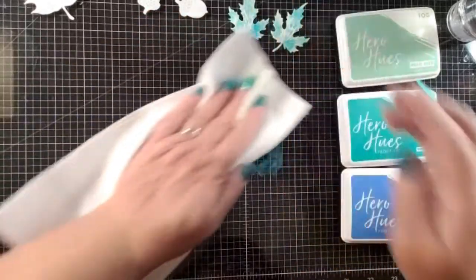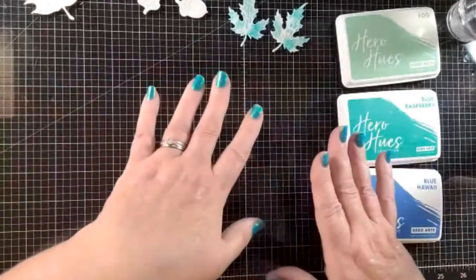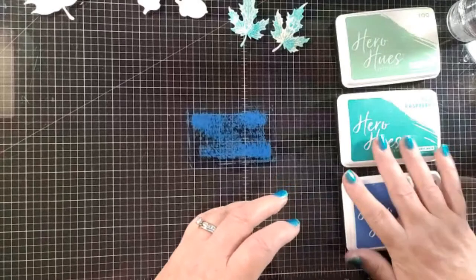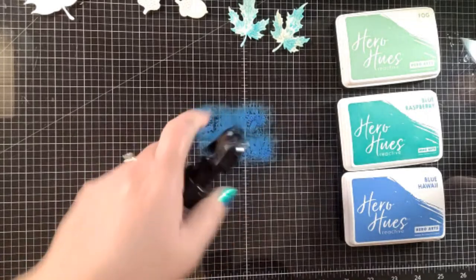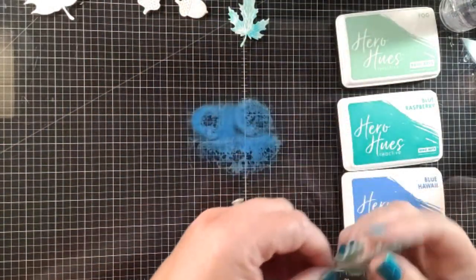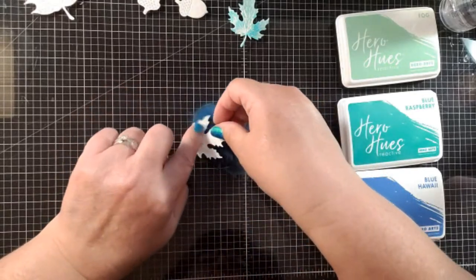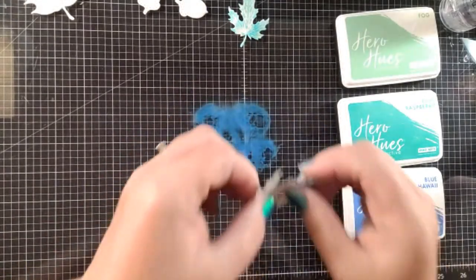Now we've got the second color on here. Now I'm going in with blue hawaii — I spray the mat a bit. This one I really want to be careful with because I want some touches of this color but I don't want it to overwhelm the other colors. So I just go in lightly, and you can even bend the leaf a little bit to try to make sure you get different spots.